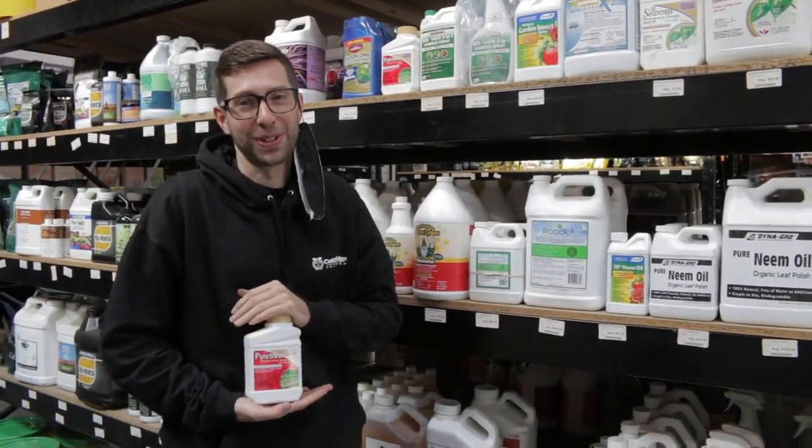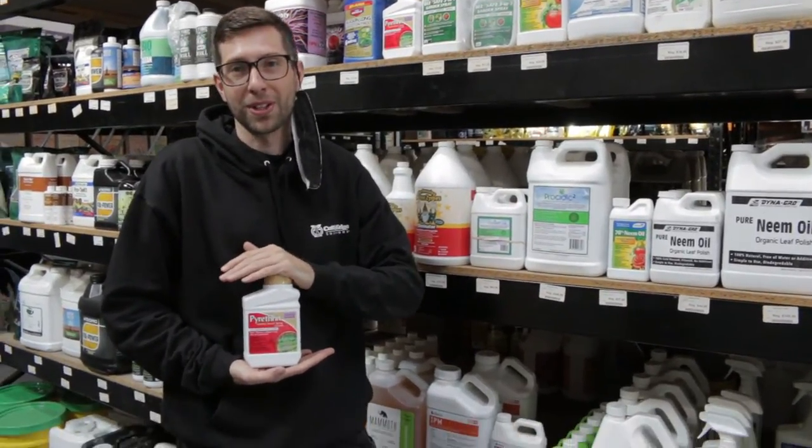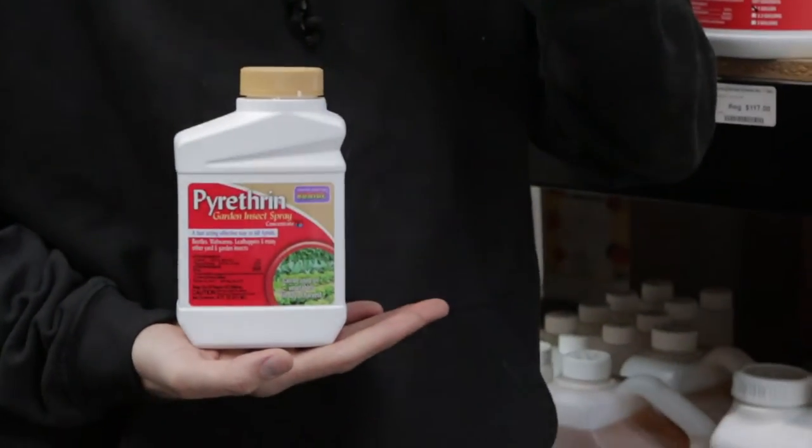What's up everybody? Isaac with Cultivate and CultivateColorado.com. Today I'm talking to you about Bonide Pyrethrins and, just like the name, this product is going to be a pyrethrin base.